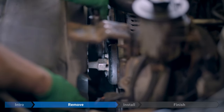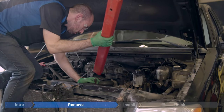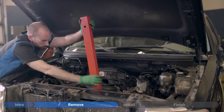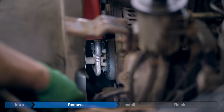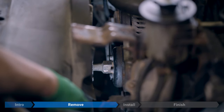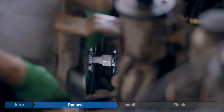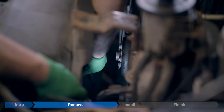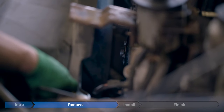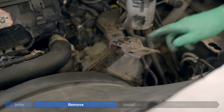Now we're coming in with our pipe wrench to break that torque. Once that's done, we should just be able to spin it out by hand. Then just lean the fan back in the shroud. Just be careful when leaning it back that you don't damage any of the fins on your radiator. To make things easier, we're going to remove the support bracket for the intake ducting — just two 13mm bolts.